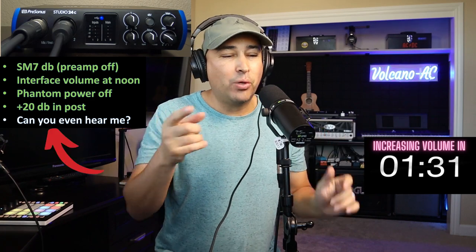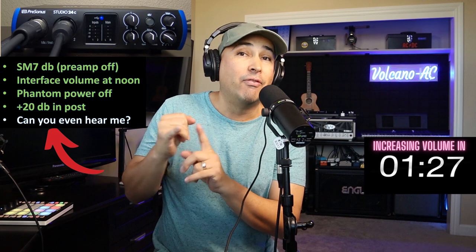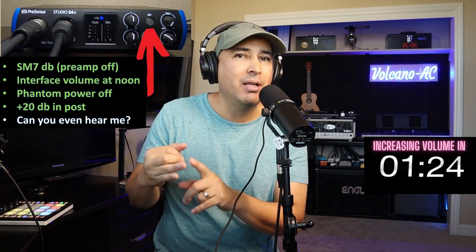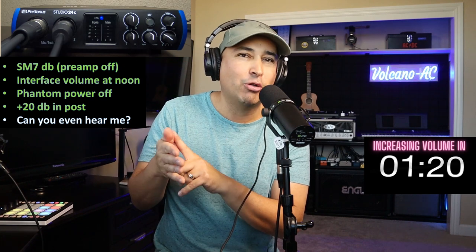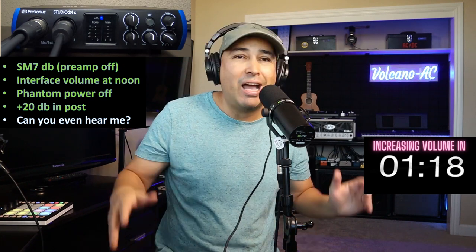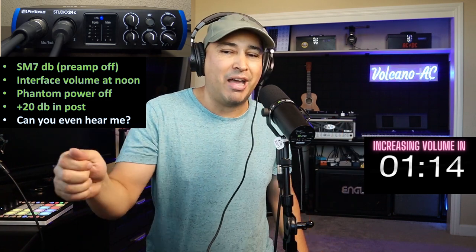Here we are with the SM7DB. Volume is at noon, no phantom power, preamp is off, mid booster off, low cut off — everything off. I don't know if you can even hear me, so let's start cranking up that volume.